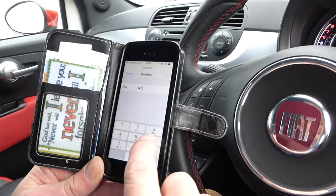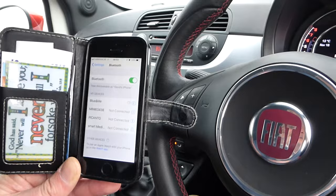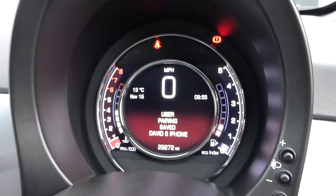We're now waiting for the device to accept, so we're going to pair and allow. This should allow the connection to the car, so it's now paired.